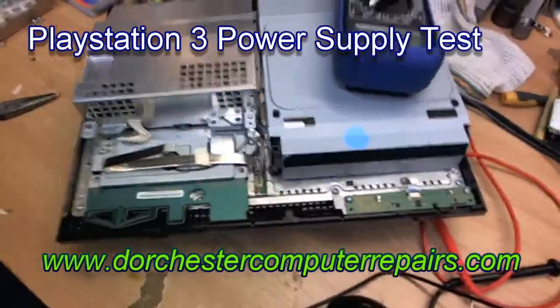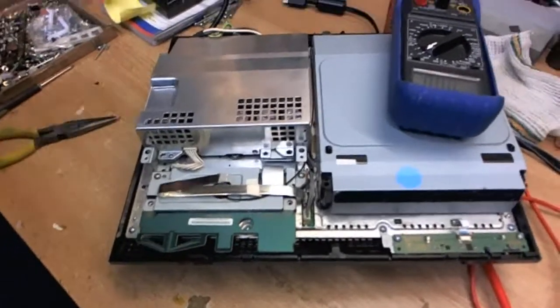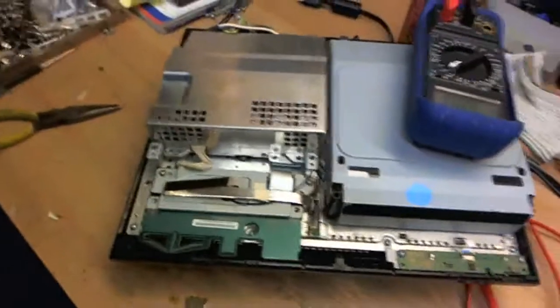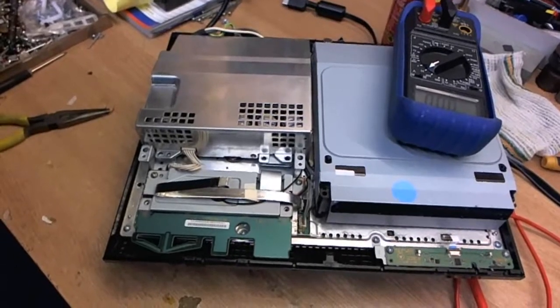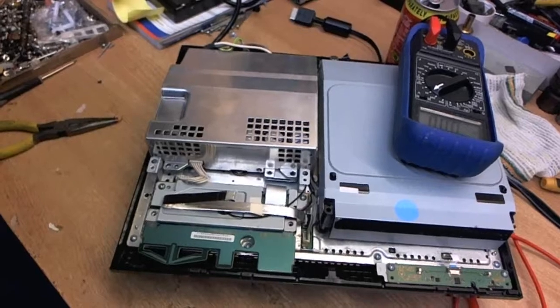Here we have one dead PS3, turning on and nothing, no lights whatsoever. The way to test this power supply, to make sure that it's not the power supply and that it is in fact something related to the motherboard, is to do a quite simple test.